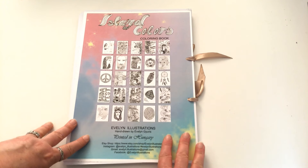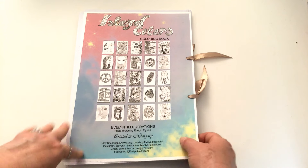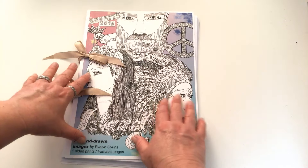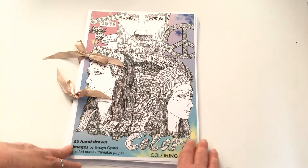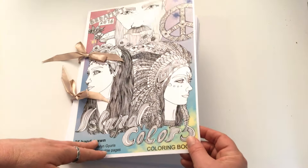Now the book is called Island of Colours, and on the back are thumbnail images of all those illustrations that we've seen. There are 25 in total, and you could of course colour in the line art on the front cover as well, which is like a metallic type paper — it's got a slight sheen to it.